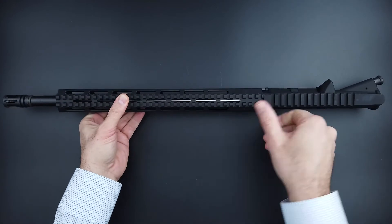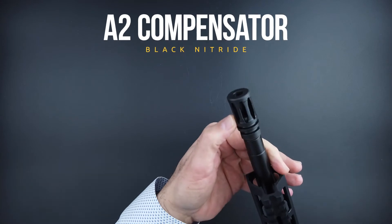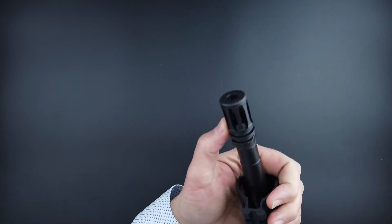The barrel itself is a 16-inch mid-length SOCOM 1-in-8 twist barrel.